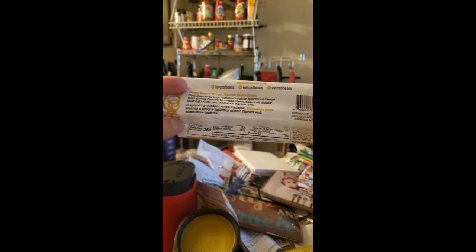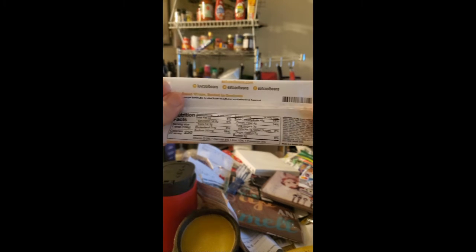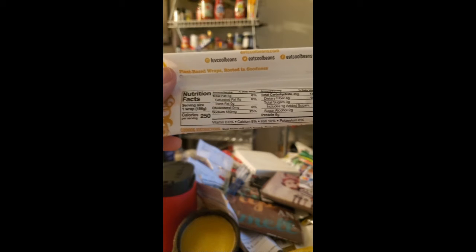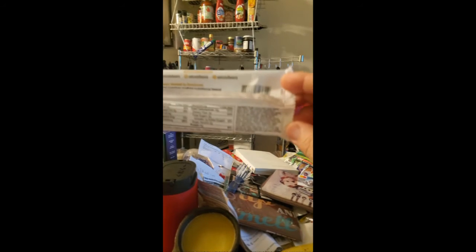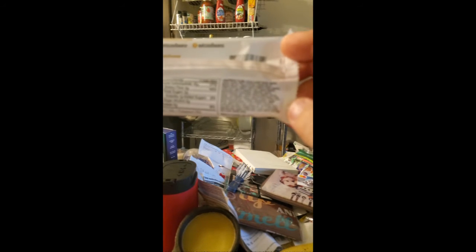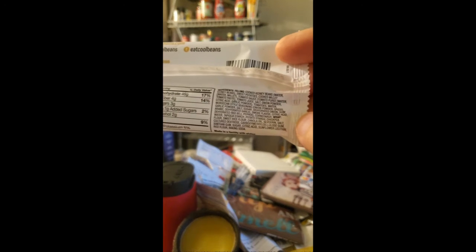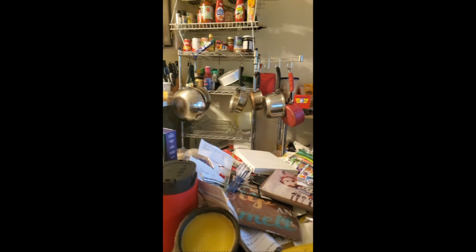Here's the blurb, the nutrition facts, and the ingredients. Okay, let's find out if it's any good — I sure hope so.